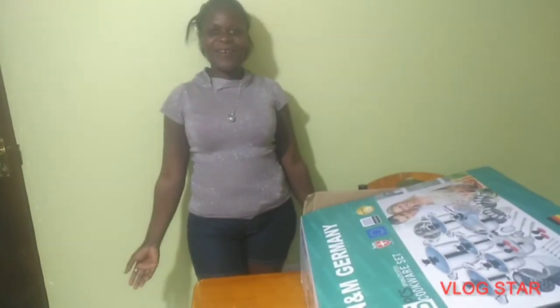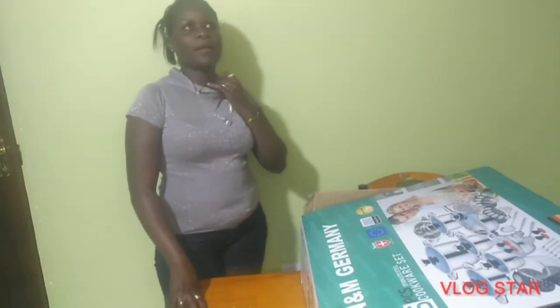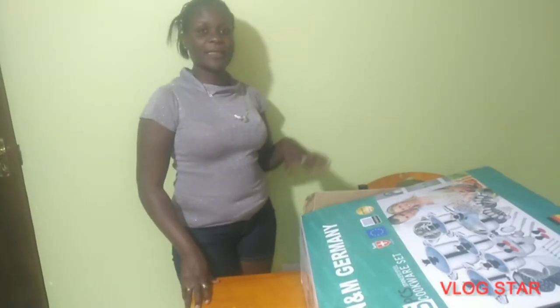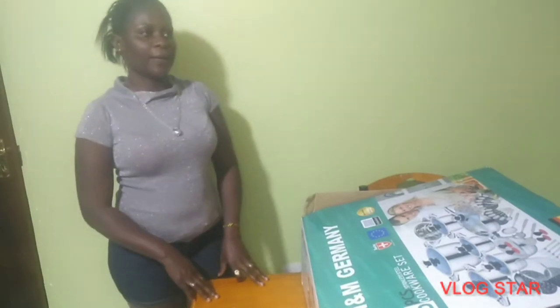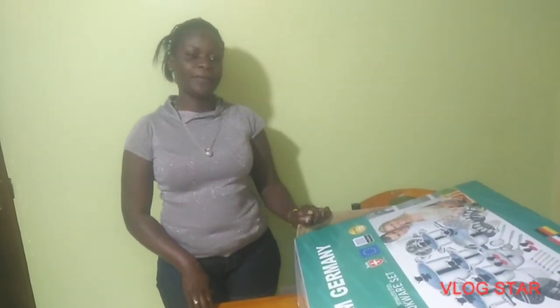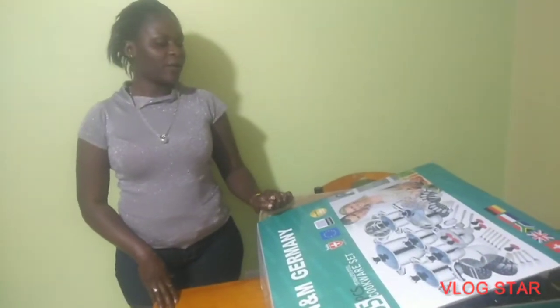Hello everyone, how are you? This is Mr. Dara in the building. The day before yesterday was my birthday and I received a birthday present, so today I'm going to unbox my present. If you are new here, thank you so much — remember to subscribe, leave a comment in the comment section, and share and like my videos.